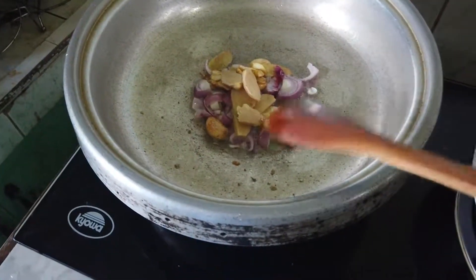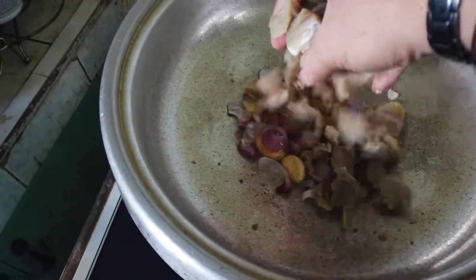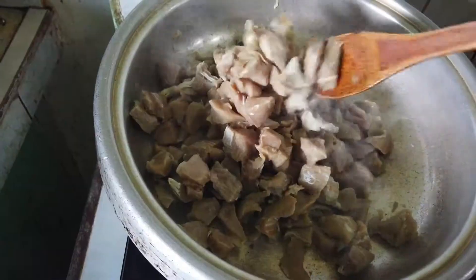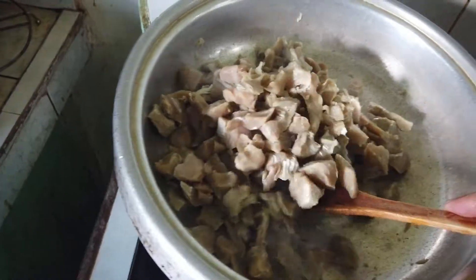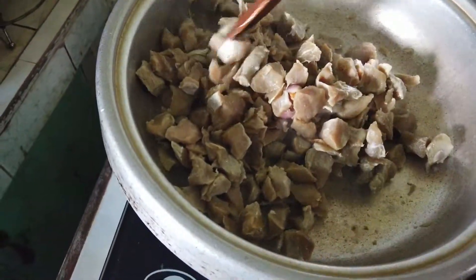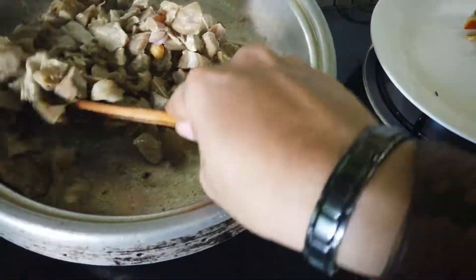Lagyan ang buya — add the buya. Then add the tuna cubes — tapos lagyan na ang tuna cubes. Halu-haluin para hindi masunod. Mix so it's evenly cooked — para pantay-pantay ang pagkakaluto.